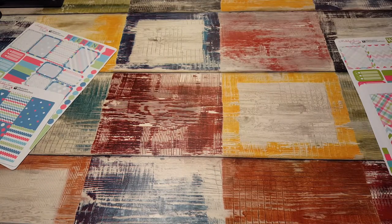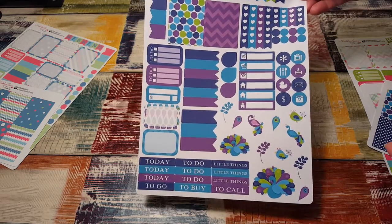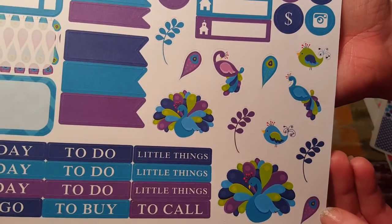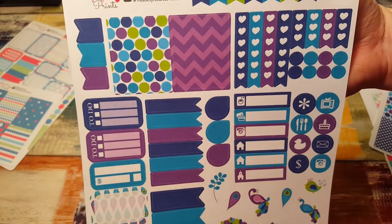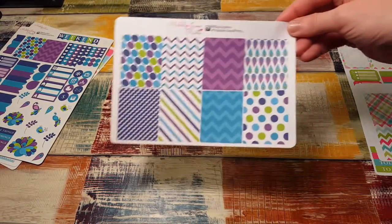The next kit I got was the Peacock Weekly set. Look at these colors — they're so bright and vivid. They're gorgeous. I think this really cute clip art is really pretty. And then here are the full boxes to go with that.